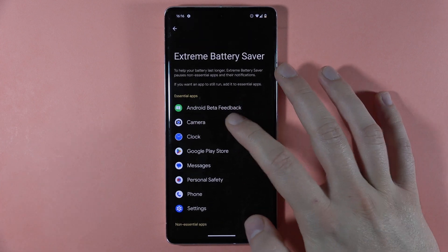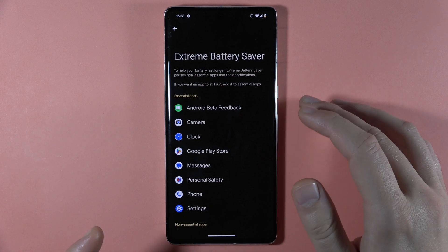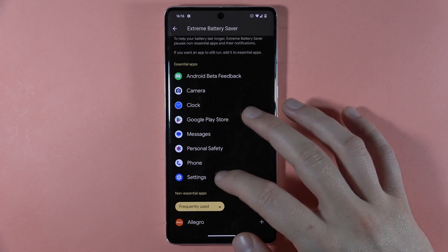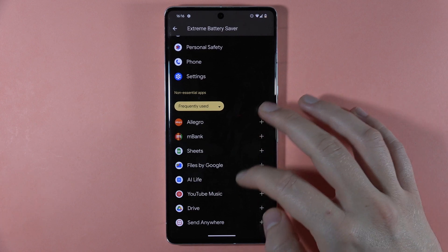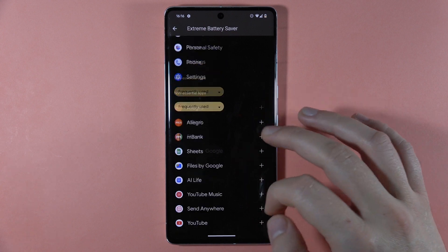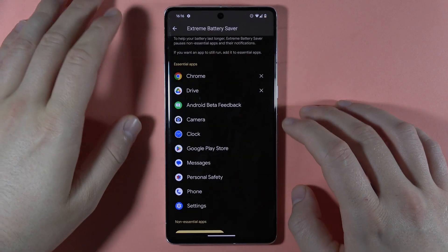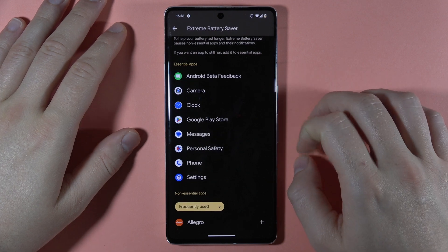Here we can find the base applications like the camera, clock, the Google Play Store, messages, personal safety, and phone. You cannot remove these applications. But if you want to add, for example, your Google Drive or Google Chrome to be set up as an essential app, you can do this right here. And later we can also remove them by tapping on the X.